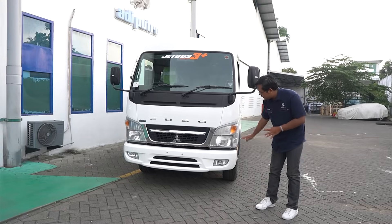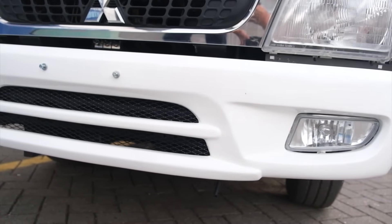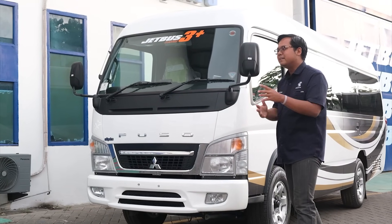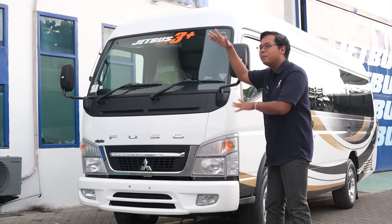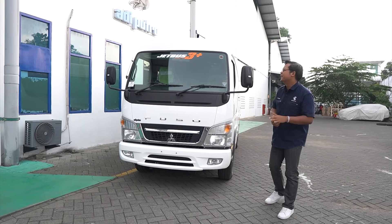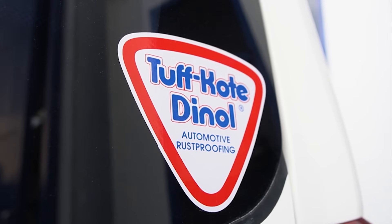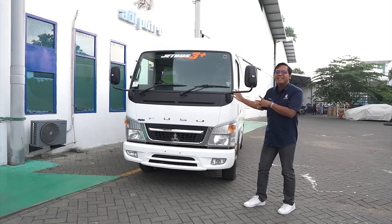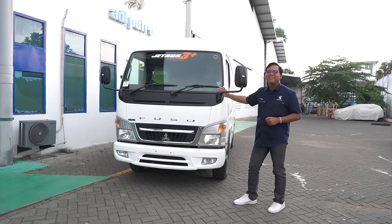Di bagian depan, desainnya masih original dari kepala Mitsubishi, dan di bawahnya ada bumper desain dari Karoseri Adiputro yang bikin tampilannya jadi semakin manis. Untuk dimensinya, panjangnya sekitar 6,5 meter, tingginya sekitar 2,5 meter, dan lebarnya sekitar 1,8 meter. Di sebelah sini ada stiker Tough Code D-Nol, yaitu sistem proteksi anti-karat dari Karoseri Adiputro — yang hadir di minibis sampai dengan bis besar double decker.